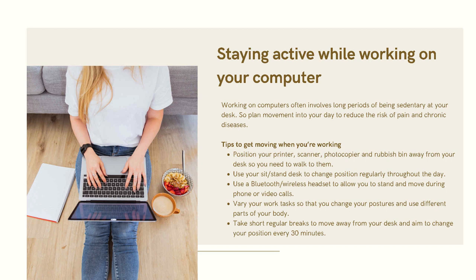Staying active while working on your computer: working on computers often involves long periods of being sedentary at your desk, so plan movement into your day to reduce the risk of pain and chronic diseases. Tips to get moving: position your printer, scanner, photocopier, and rubbish bin away from your desk so you need to walk to them.